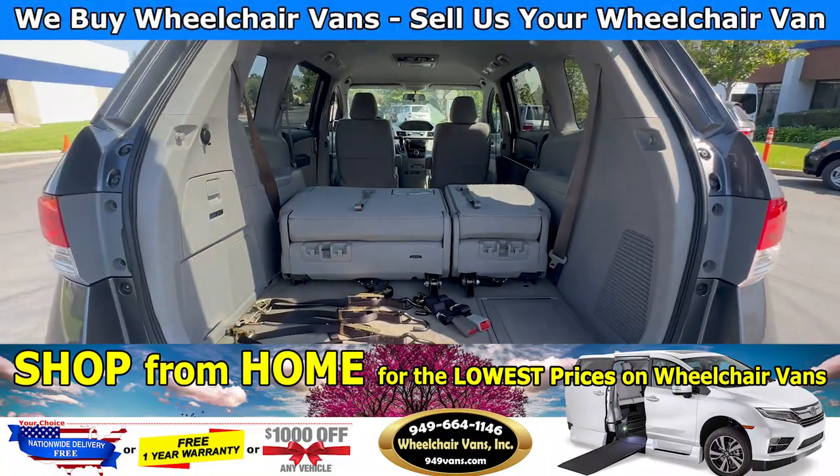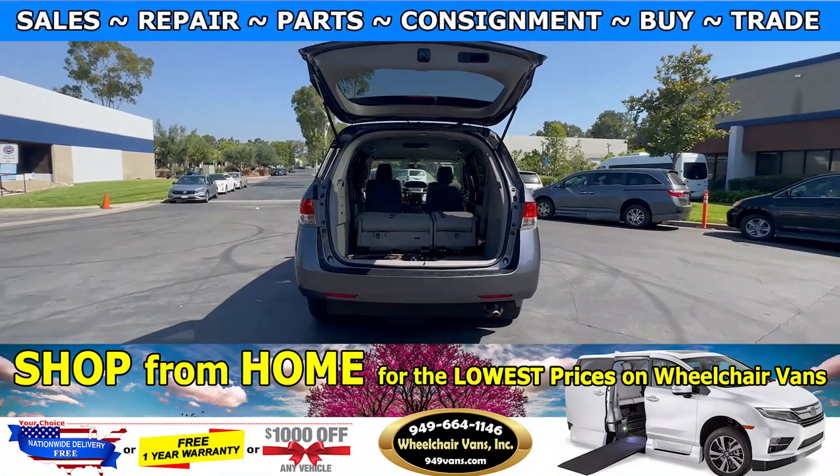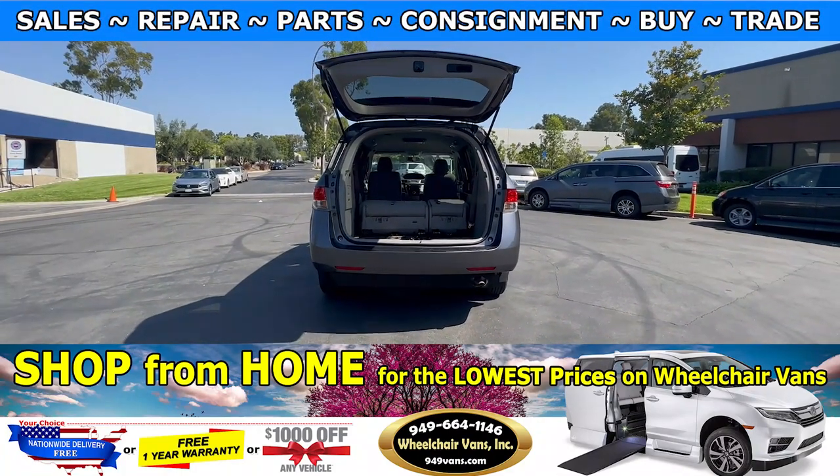If you have any additional questions please feel free to reach out to our sales team at 949-664-1146. Thank you.